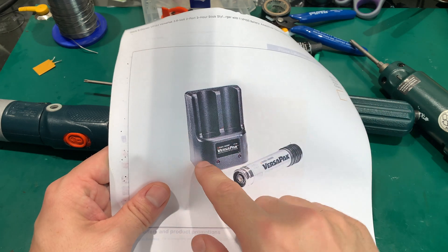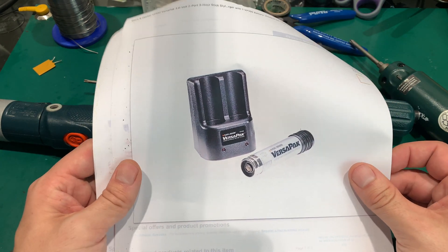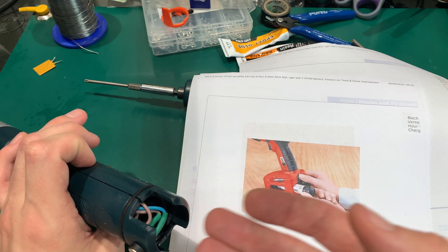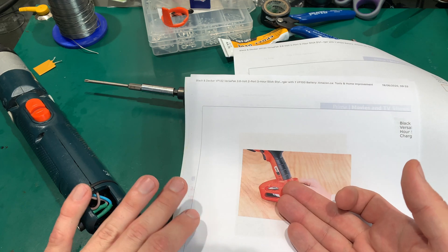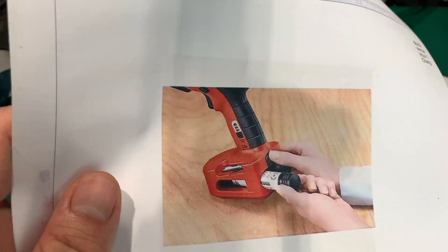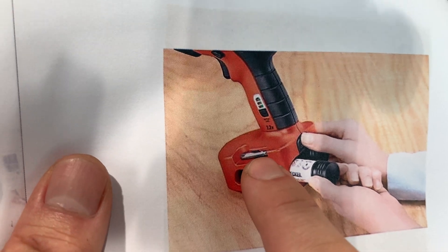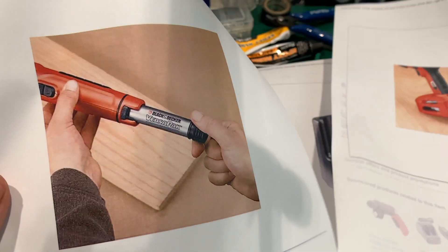There is a charger for them with two slots, and that's because of a very interesting feature. Depending on the device — like this screwdriver which doesn't require high voltage — you can use only one cell. But here we've got an electric drill that can hold two or maybe three cells. It looks like two cells go into one device.